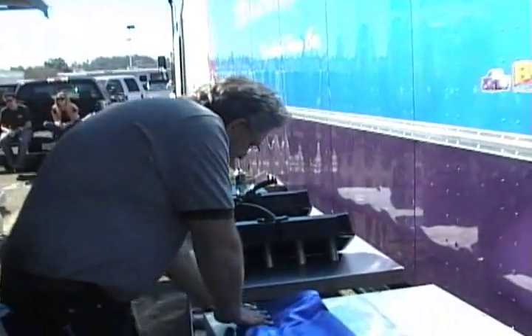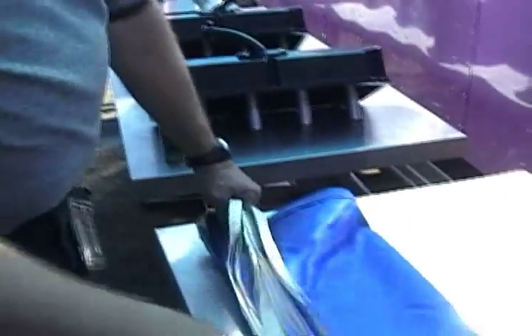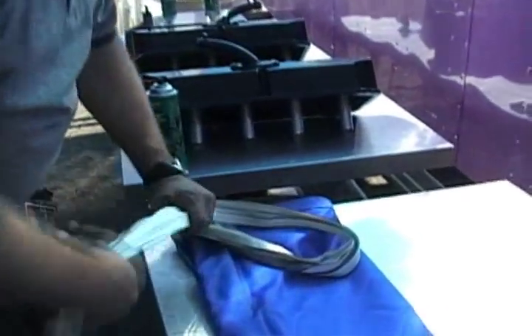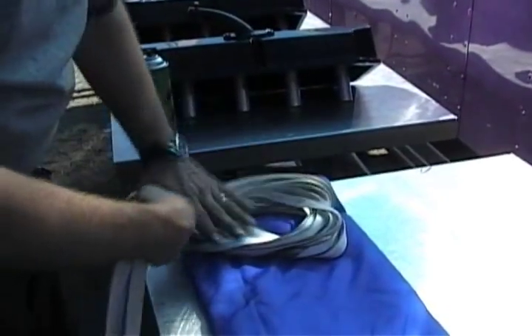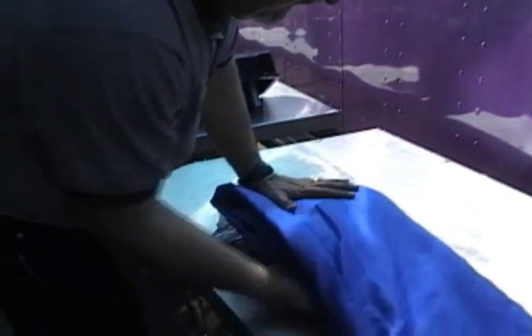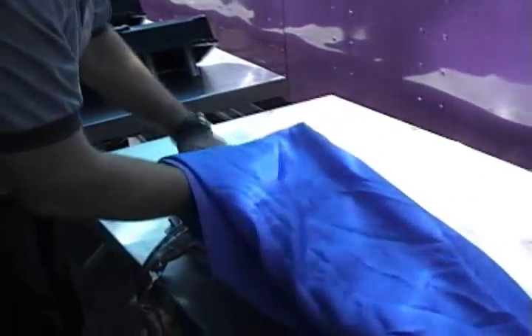Then you take the shroud lines. Some guys do it a little different — this is just the way that I do it. Put all the shroud lines together right in the front of the parachute, then fold it up over the lines into a nice little pack.